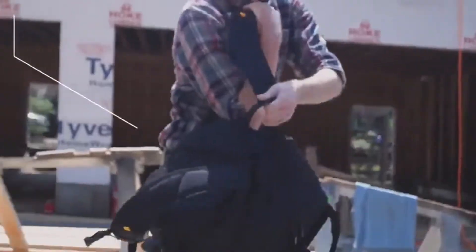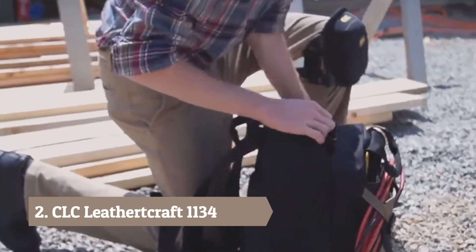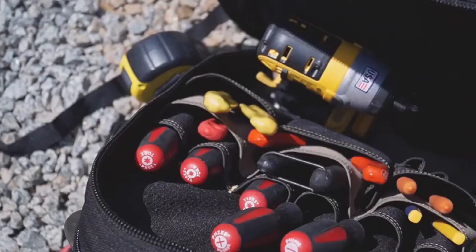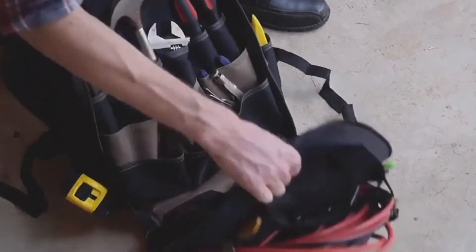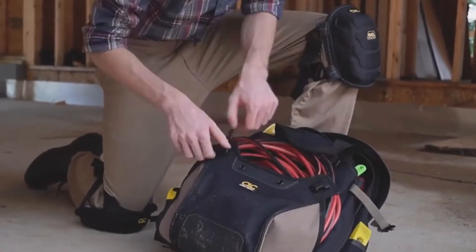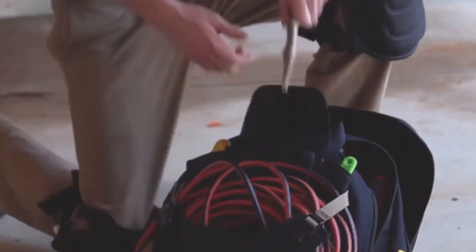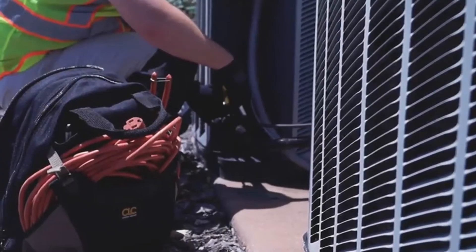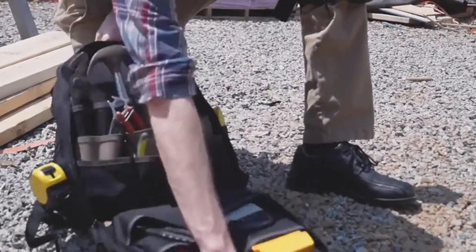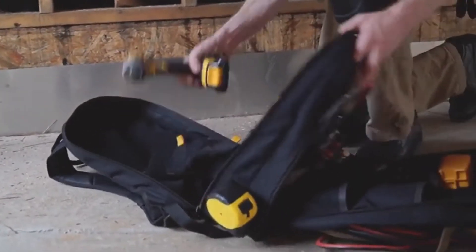CLC's 1134 Deluxe Tool Backpack. Featuring two large zippered compartments that reveal 36 pockets to easily hold a variety of tools and accessories. A large adjustable exterior pocket sits on the outside of the bag, along with an additional eight pockets on the front and both sides. The fold-down motion gives you easy access to all the tools you need when working on site.